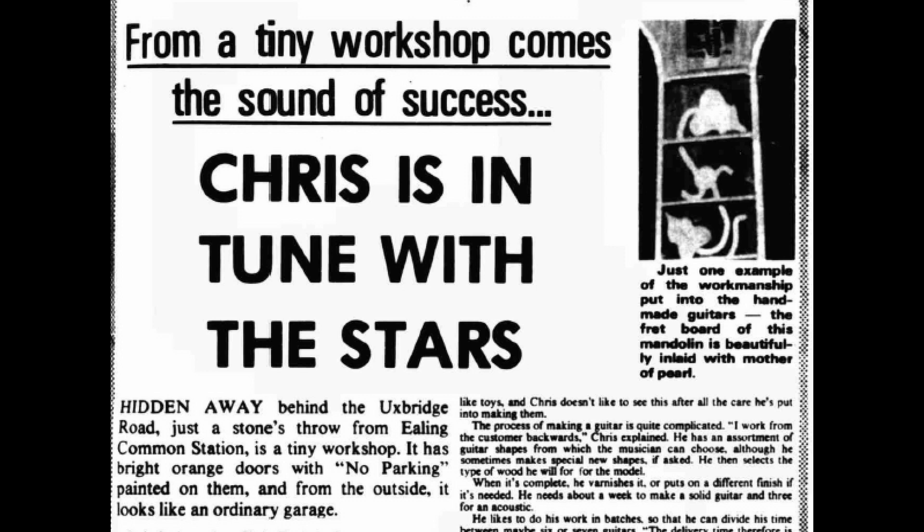Do you have some more information about the star guitar's origins? Yeah, a couple of articles lead us to a guy called Chris Eccleshaw, based in a London workshop behind the Uxbridge Road, near Ealing Common Station. We have a quote from Chris from early 1975: David Bowie's got a 12-string of mine, I did one in the shape of an axe that I believe went to Alice Cooper, and I made the star-shaped guitar the Glitter Band used on Top of the Pops. Mystery solved.